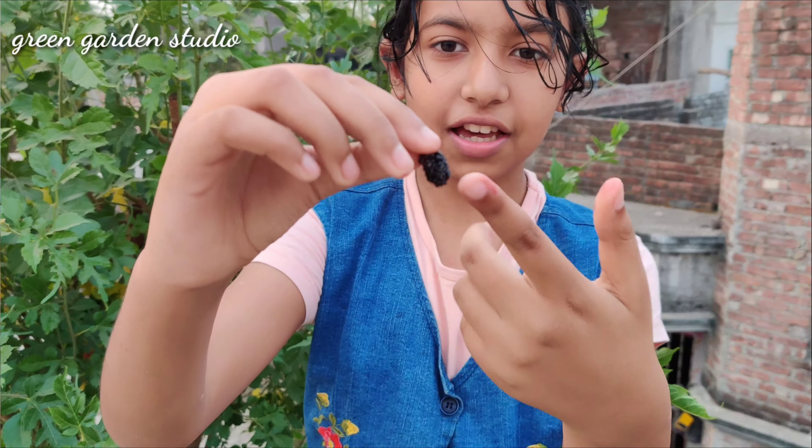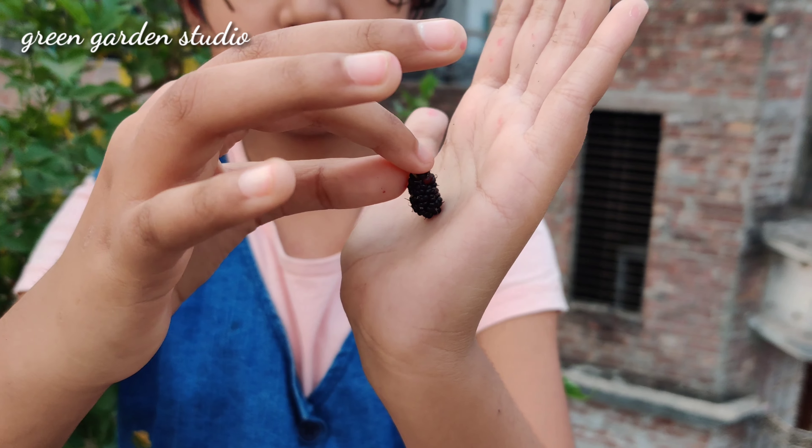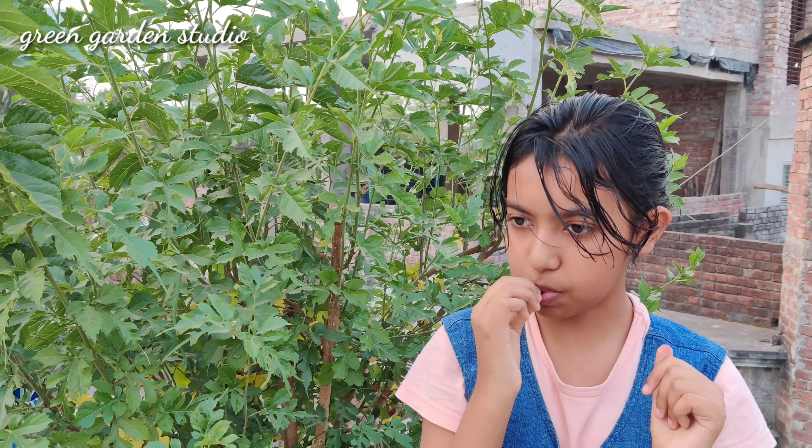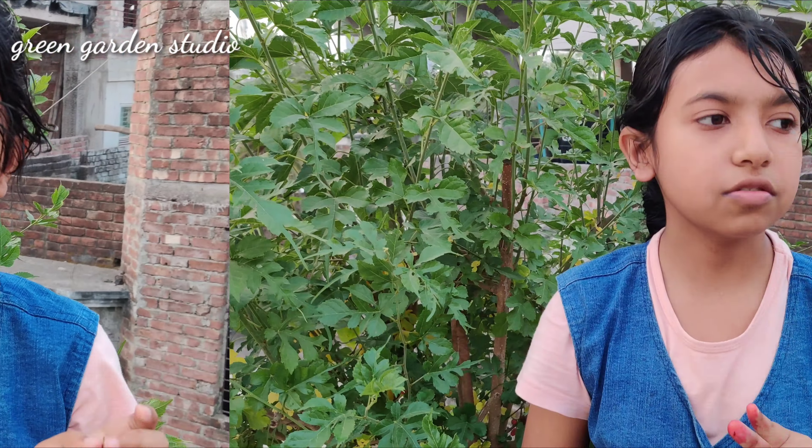It is a very nutritious fruit. Its outside color is black and inside is red. It is very juicy. Let me show you how to eat it. It is so tasty and I am obsessed with mulberries. It is a very tasty and nutritious fruit, and also very juicy.